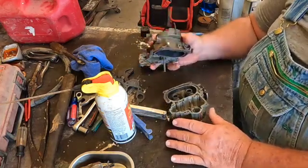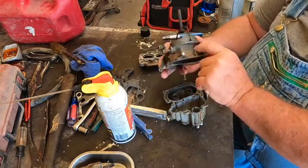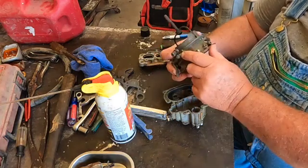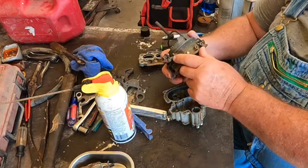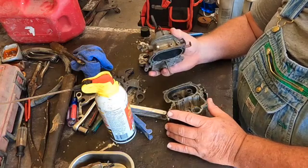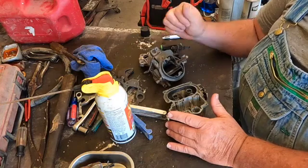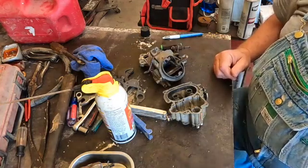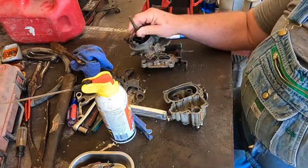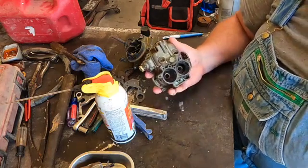The first thing I had to do was identify the carburetor, which on this particular one is cast into the upper body. Next I had to figure out what series of the Stromberg WW I had so I could get the right rebuild kit. I never quite pinned that down, and in the process I decided not to put a kit in it.